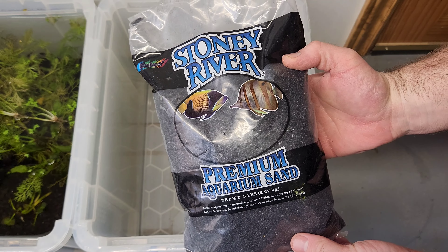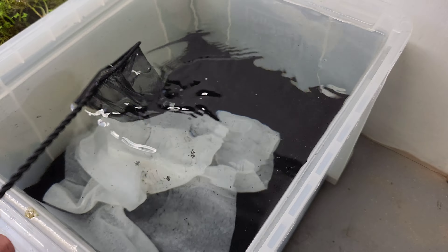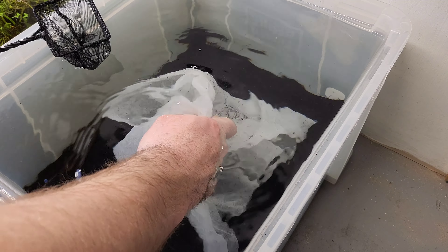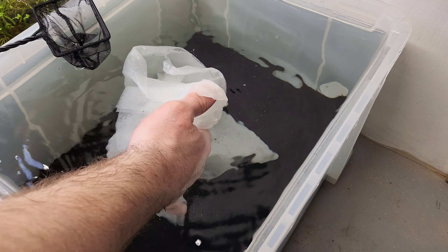For Neocaridina shrimp, using an inert substrate like gravel or sand is a great idea because you're not going to alter your water parameters. I like this Stony River Black Sand — I just think it makes the colors of the shrimp pop — so I'm going to be using two bags of that. You could use aqua soil if you wanted to plant the tank. Just remember that you might have ammonia spikes and a possible pH drop with that active substrate.